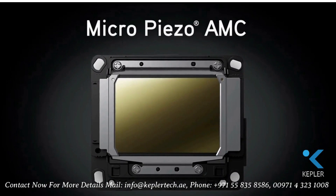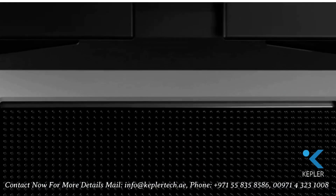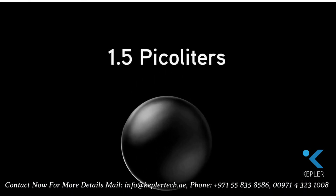These printers feature an all-new 10-channel MicroPiezo AMC printhead, which places variable-sized ink droplets as small as 1.5 picoliters with incredible accuracy.